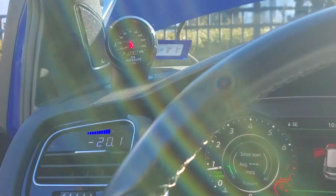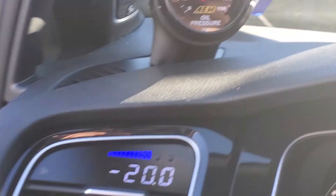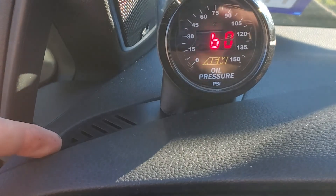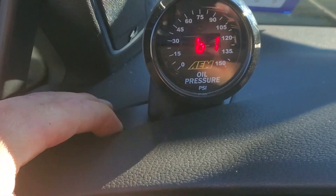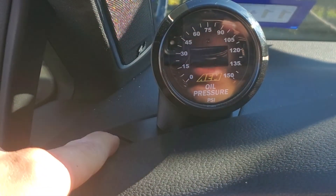Oil pressure gauge setup. As you can see, it's currently reading for this pod. Whenever you replace it, you lift up on this corner and it'll allow you to pop it out. There are basically several clips that are along the side here. Once you do that, this thing can be kind of tricky to assemble.